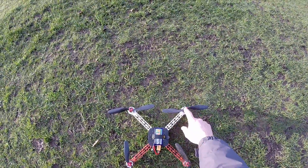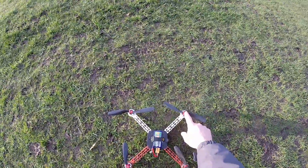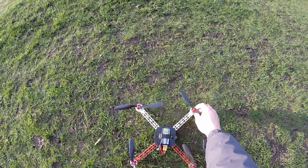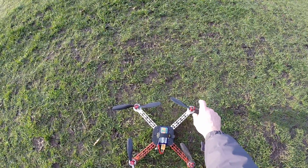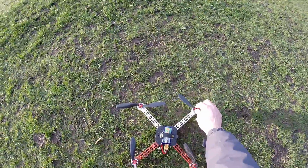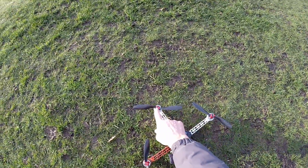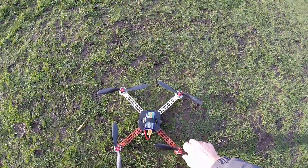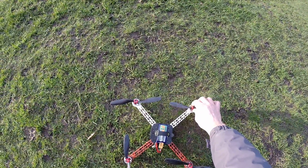Today I'm gonna fly it again after the last crash. I reinforced the props fixing method — instead of O-rings I'm using Thera-band or latex tubing sections, which is much stronger. In some cases I'm using two sections of tube to hold the props on the motors.